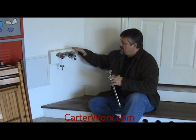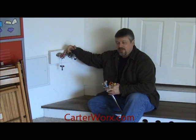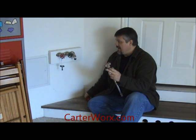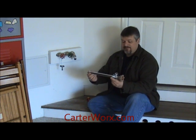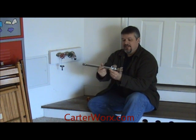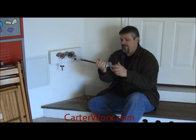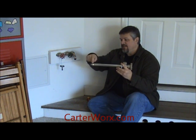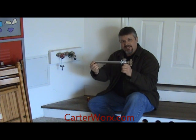What we have here on the wall that's already installed, this is a frost free — happens to also be hot and cold. Frost free simply means that if it's installed properly, it does not have to be shut off in the wintertime. The reason being is because the shutoff is all the way back here. So when I turn this knob, I'm not shutting it off here — there's a rod that runs all the way down here, and the shutoff is back here, which is inside of your wall in the heated space.